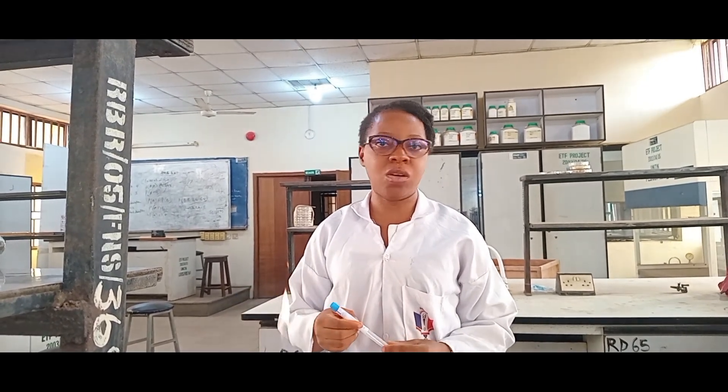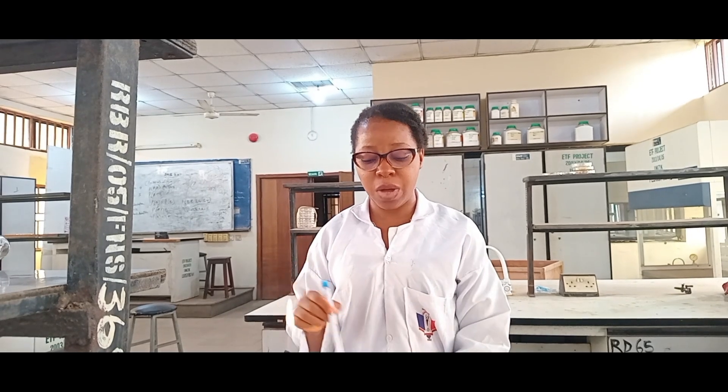After getting the sample from the hospital, we use transport media to make sure that the organisms are intact. Now I want to culture on a petri dish. Something else that you should not forget while working is your labeling.